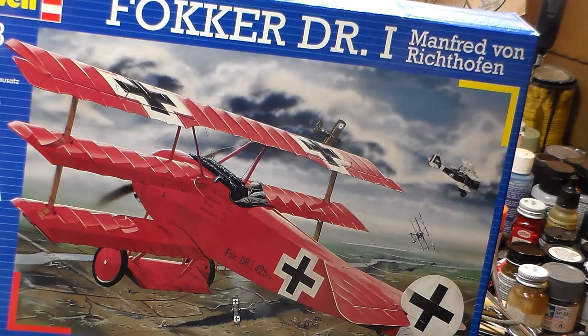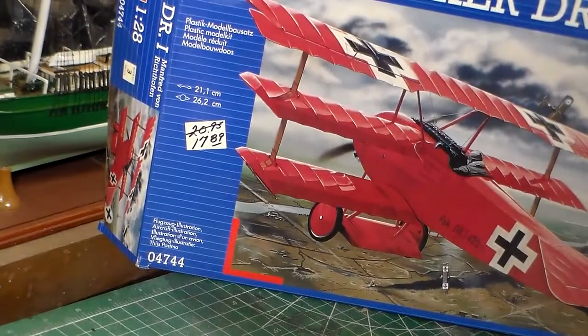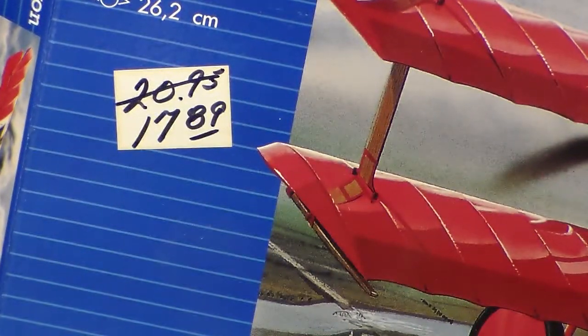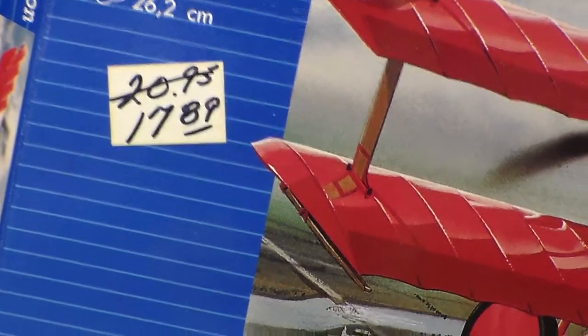Okay, this is the box it comes in. There's a price tag on there — Russ had it marked down from $20.95 down to $17.89. He let me have it for $10, so that was a pretty good deal. I made out like a champ on that one.